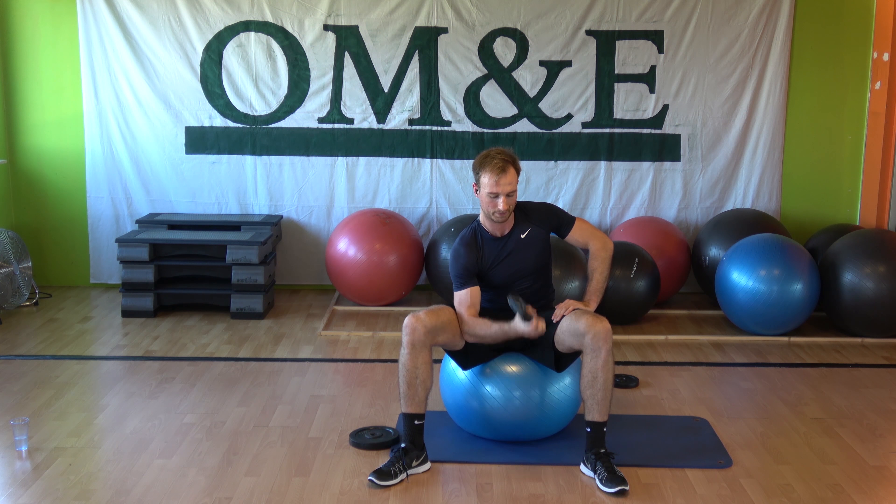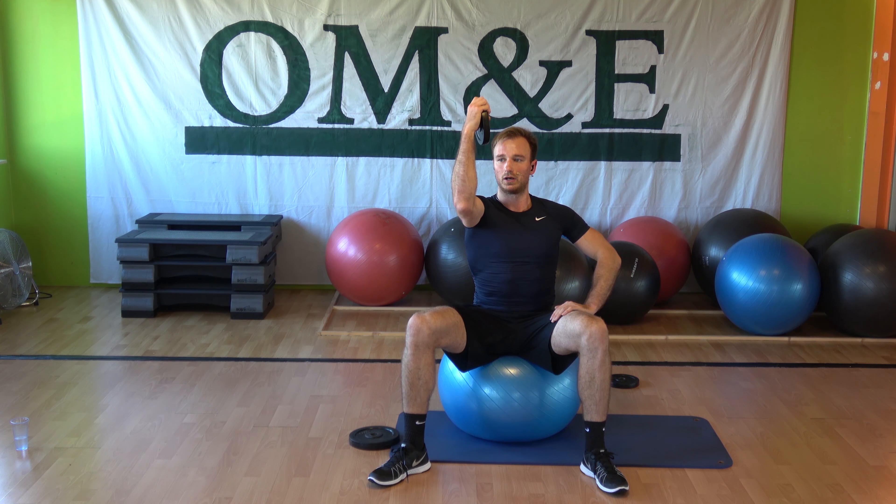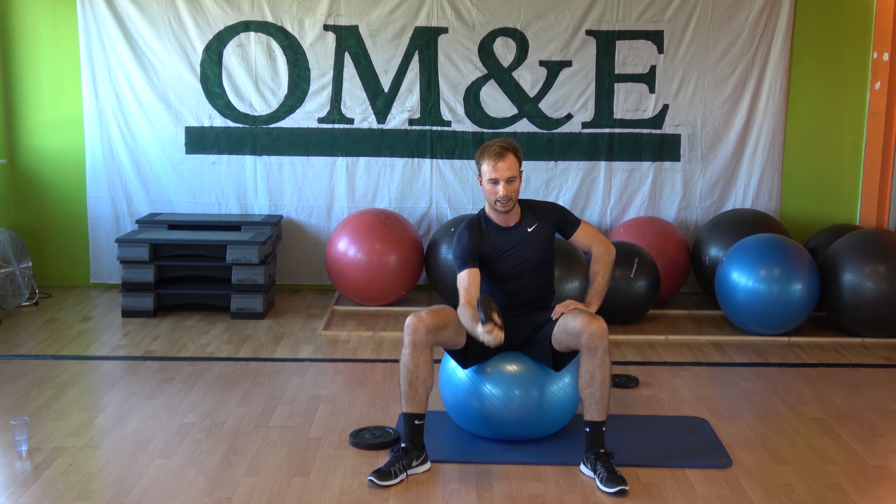Slow down, up, down, up, and hold. Hold, and again.